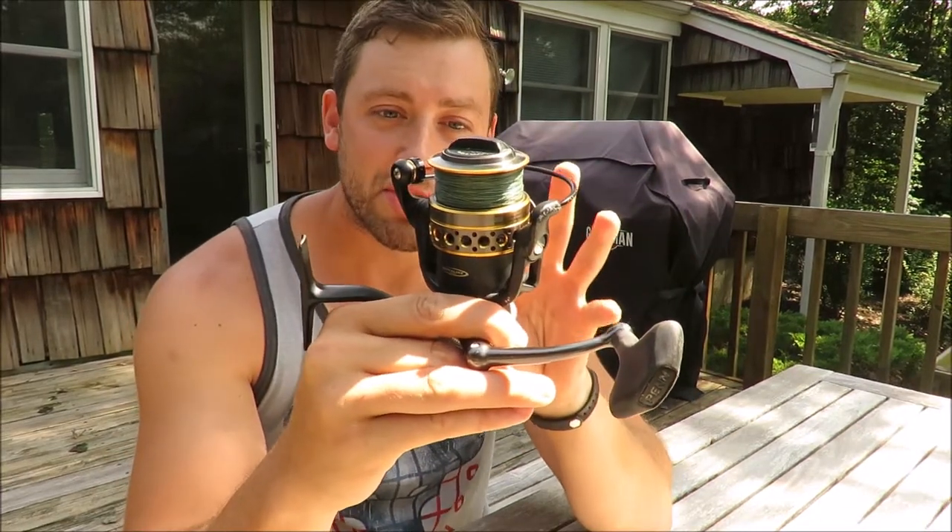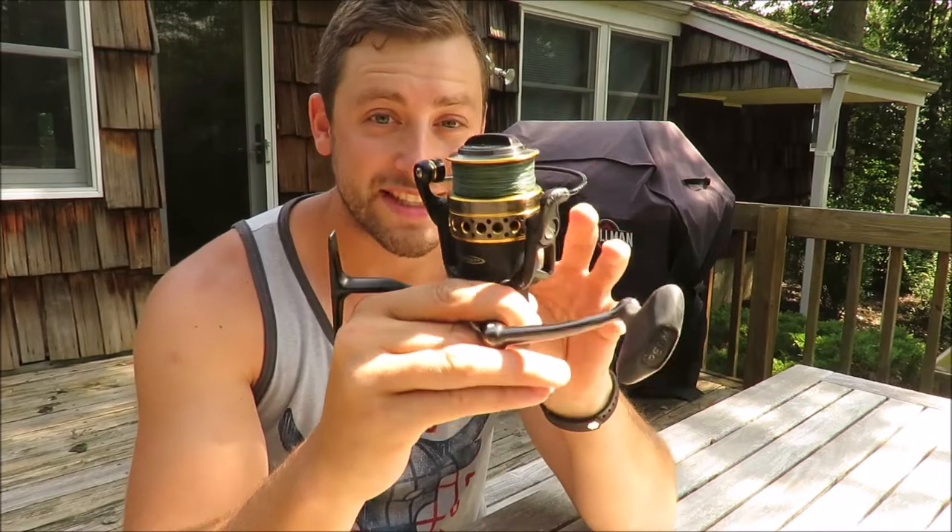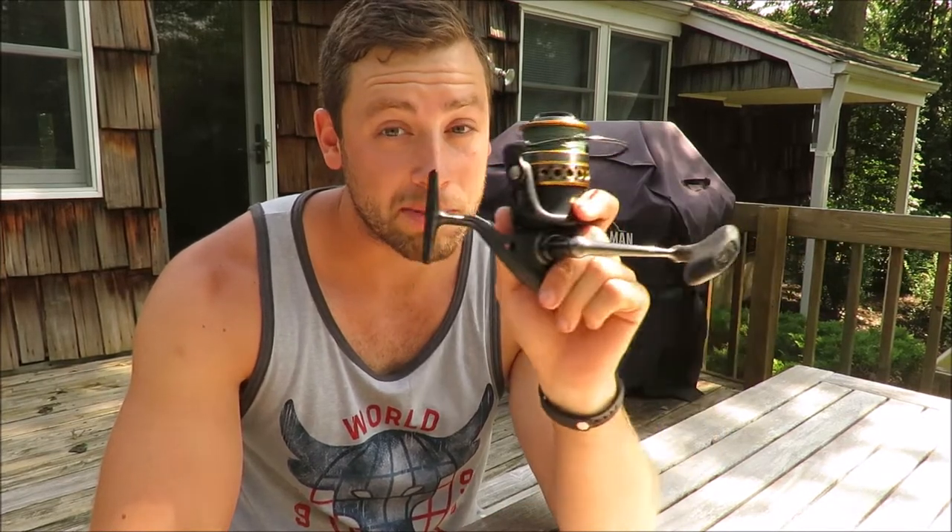I'm going to give you guys a little field test demonstration just to show you how this reel works in a tough situation. The following footage is me using this reel to fight a bullnose ray. For those of you who don't know, bullnose rays are a very fast moving, hard fighting fish. They're usually about 20 pounds, so it's really going to put this reel to the test. Let's see how it does.